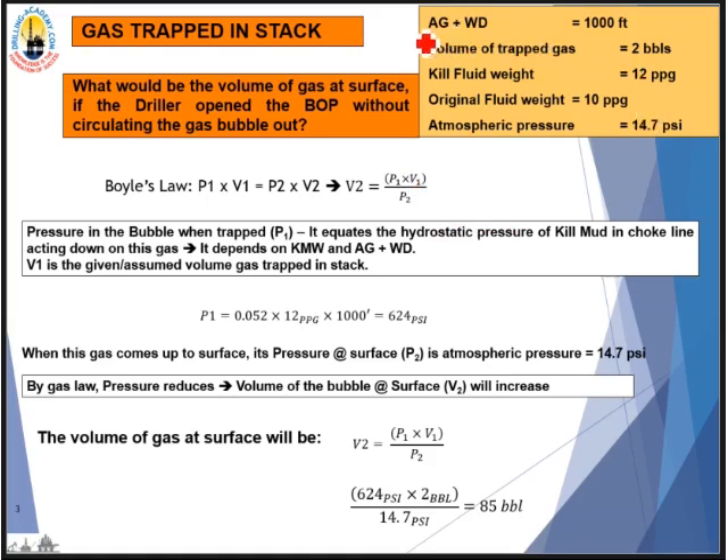In this example: air gap plus water depth is 1,000 feet — this equals the riser length. We assume 2 barrels of gas being trapped in the stack. Kill mud weight is 12 ppg, old mud is 10 ppg, and atmospheric pressure is 14.7 psi. By Boyle's Law, P1V1 = P2V2. P1 is the pressure inside the bubble trapped in the stack — it equals the hydrostatic pressure of the kill mud in the choke line acting down on it. V1 is the volume, given as 2 barrels.